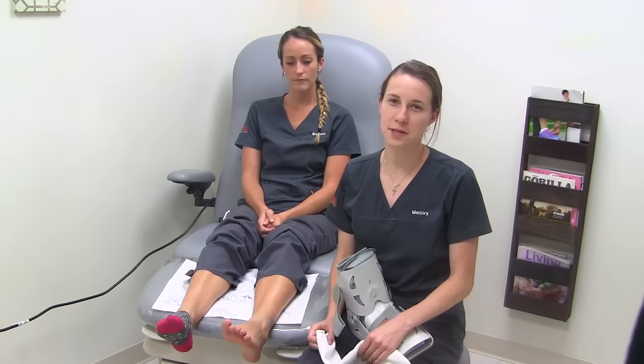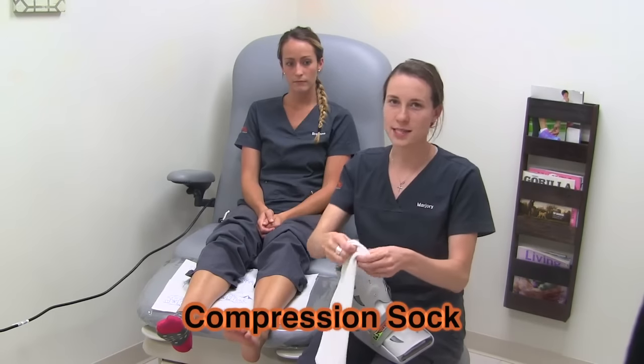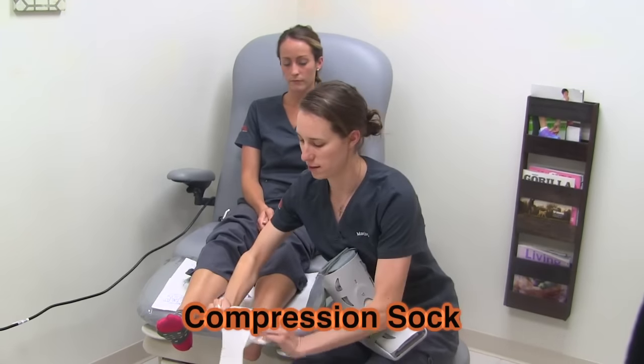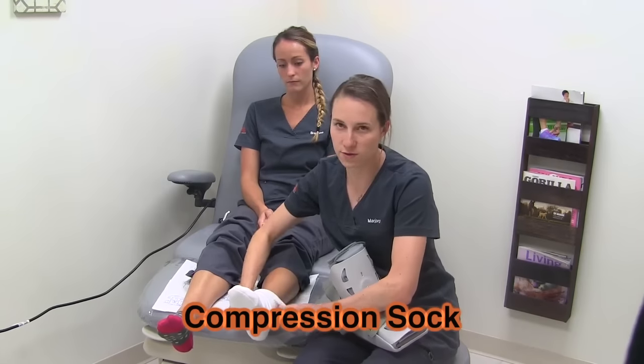Hi, I'm Marjorie with Frederick Foot and Ankle and I'm going to show you how to put on a cam walker. First, take your compression sock and slide it up onto the foot. This is going to help with swelling while your foot's in the boot.